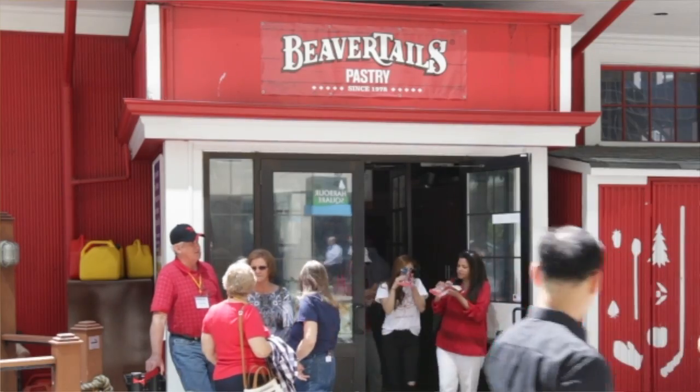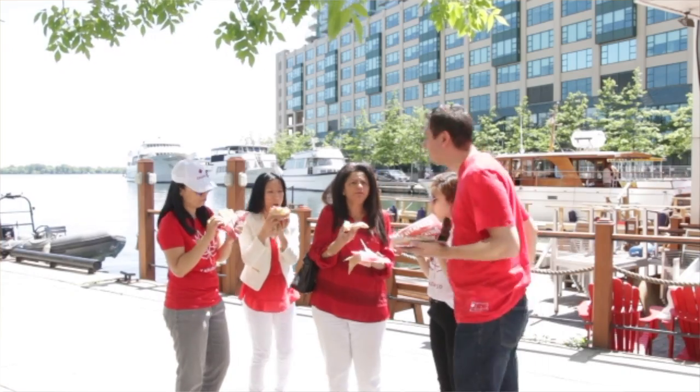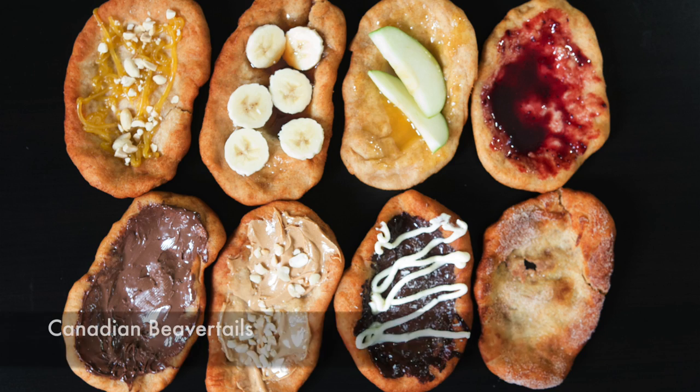Everybody loves beaver tails. I decided to make my own version. Now at work, we have a Beaver Tails right by my office and I often go there with my co-workers to try out these delicious snacks. But I don't have a Beaver Tails by my house, so I decided to commemorate this birthday by making an assortment of delicious Canadian beaver tails.